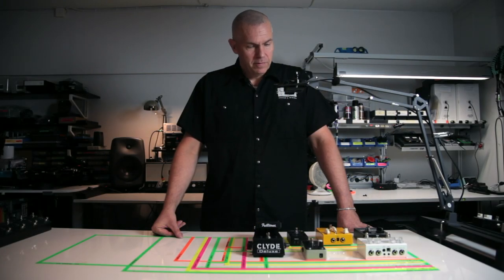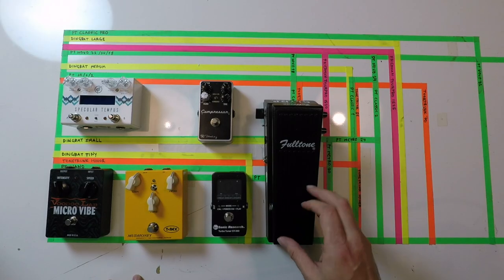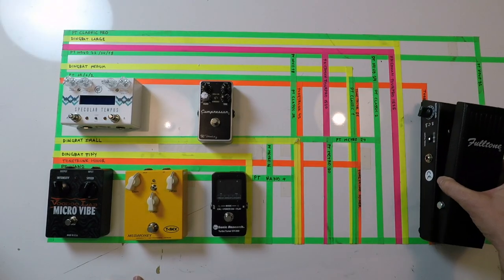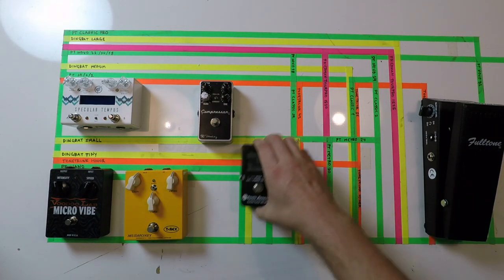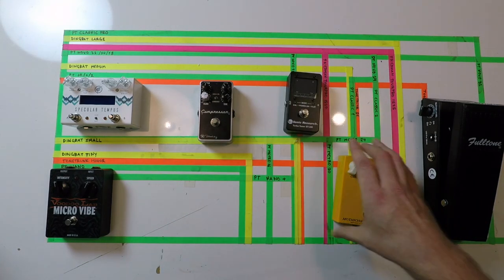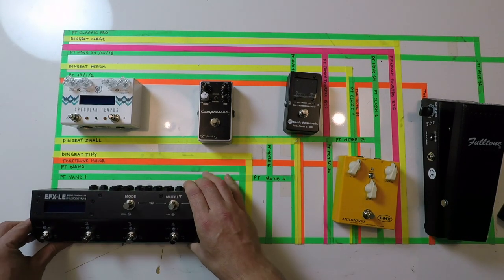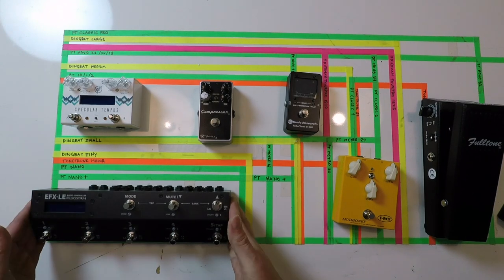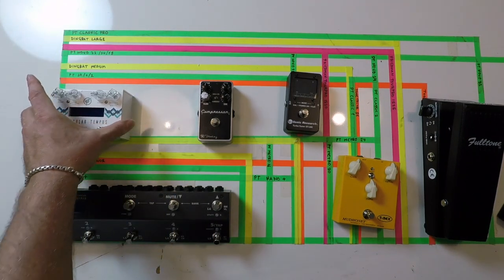Here we have a selection of pedals, but we thought we might take advantage of having a MIDI controller. So we would re-plan this board, and with this controller we can access the MIDI possibilities of this pedal.